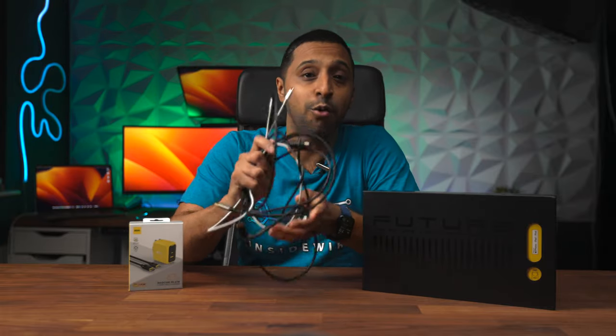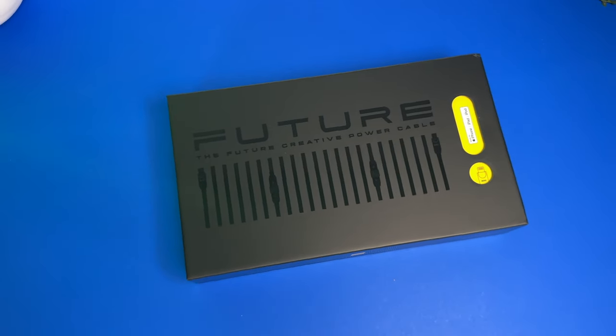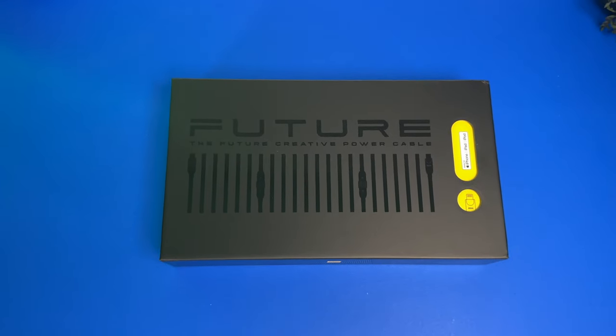Do you hate long messy cables that are always getting tangled? Well so do I. This is the only cable you're going to need for your mobile devices. This Aohi cable right here is the future and the perfect one for your home or even when you travel. Hey everyone, my name is Monty and welcome to Inside Wire.